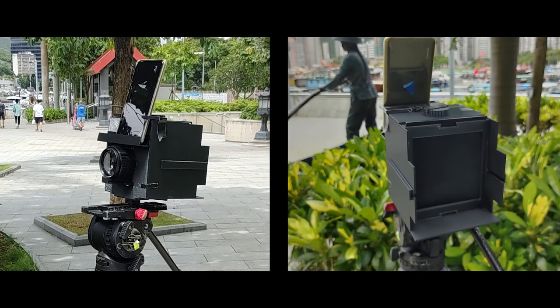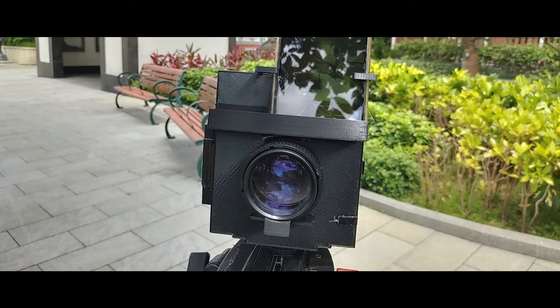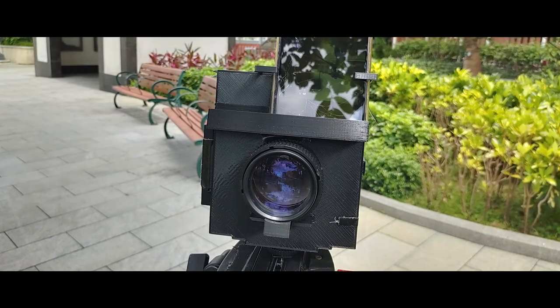Here is my camera. It is printed with PLA filament — not very heat resistant nor durable, but easy to print. The lens is a 135mm projector lens.